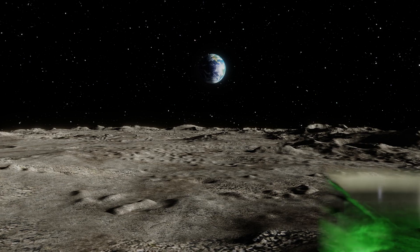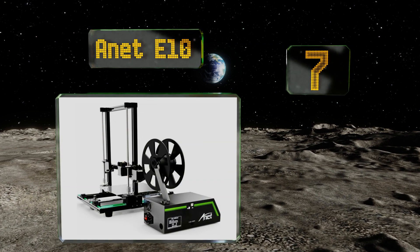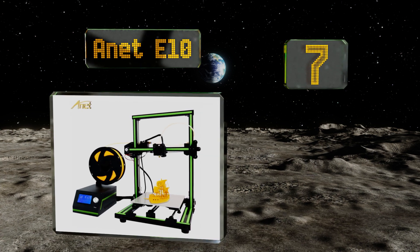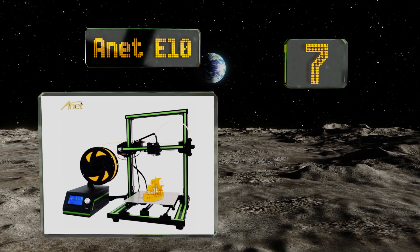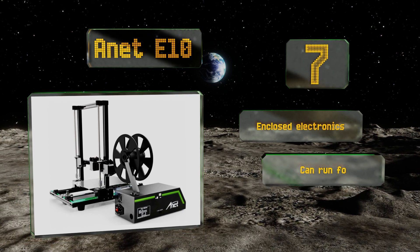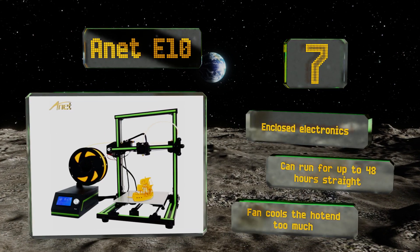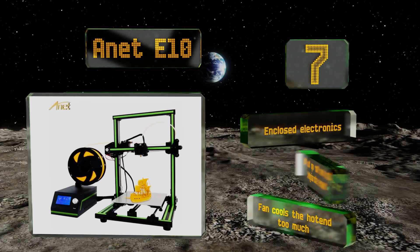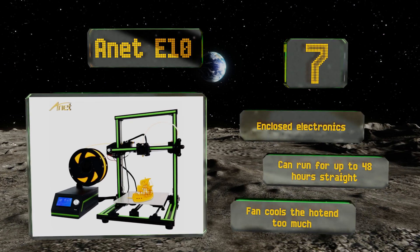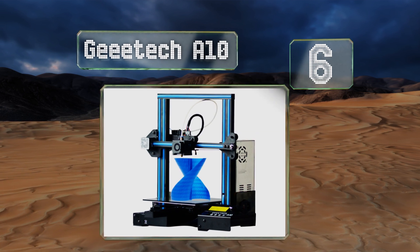At number seven, the Anet E10 is definitely a flashy-looking model with its bright green trim and big spool. Its build volume is slightly larger than most entry-level machines, coming in at 220 by 270 by 300 millimeters, and it features a sticky 3M bed surface. It's equipped with enclosed electronics and can run for up to 48 hours straight, but its fan cools the hot end too much.